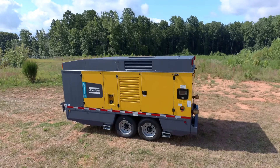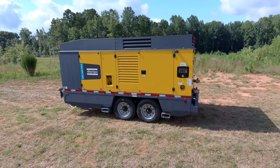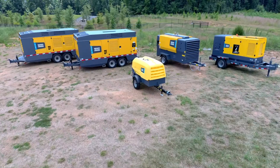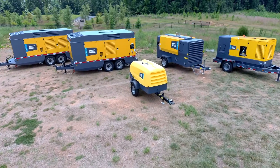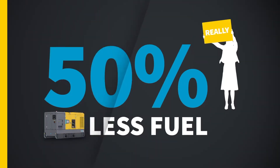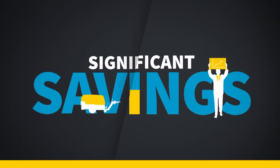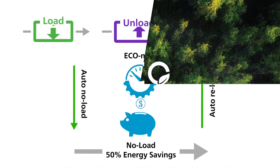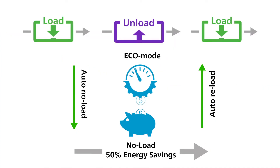Atlas Copco is always innovating and developing technology for increased profitability and sustainability. With that in mind, Atlas Copco introduces Eco Mode, a smart controller feature that not only saves you fuel costs, increasing your profits, but reduces emissions for a smaller carbon footprint. Here is a quick video on how Eco Mode works.